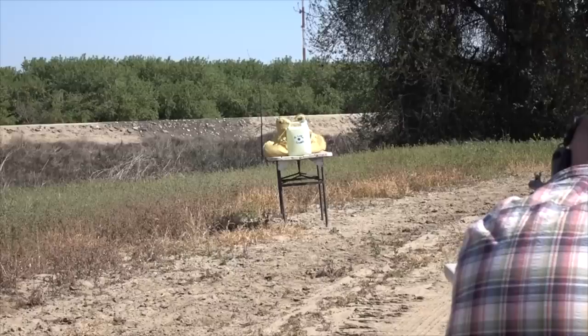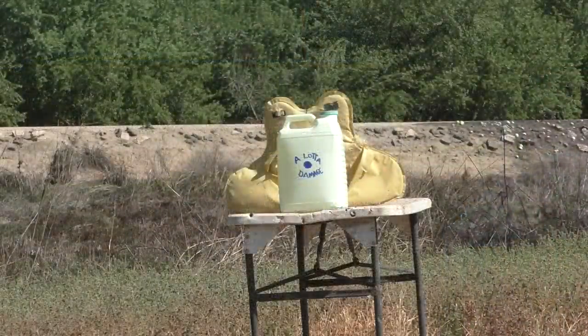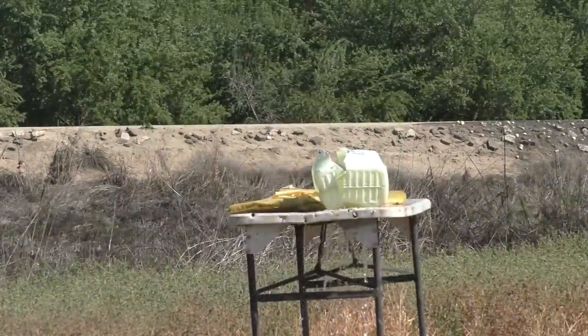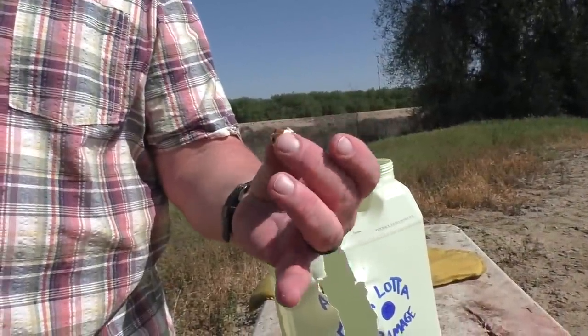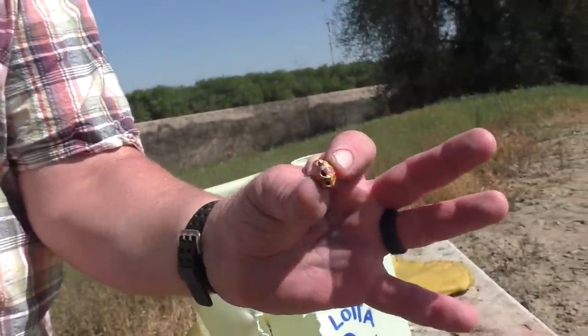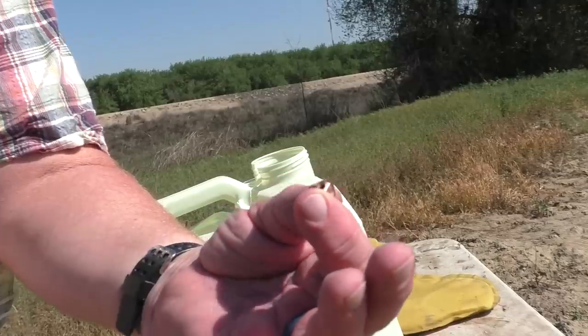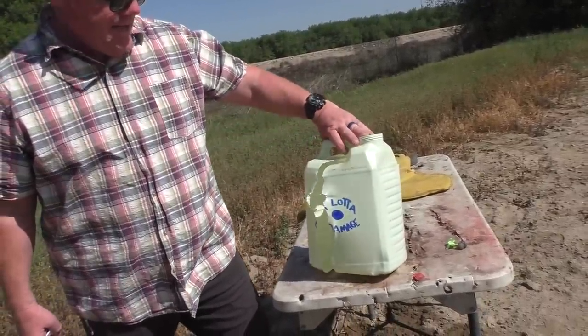Test number one. All right, here we go. Wow — that actually was a lot of damage. A lot more than I expected. Jeff found the slug — it kind of collapsed on those little holes drilled through the center, just from hitting water and then plowing into a vest. Although the round hit high and left, it made a lot of damage.